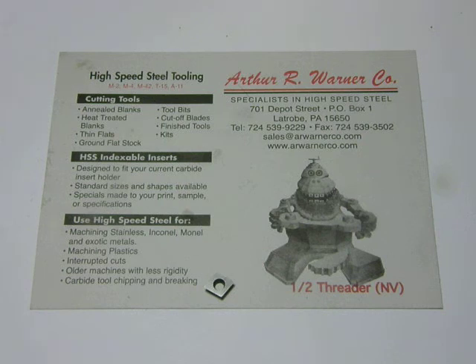When you contact the Warner Tool Company, ask for Mike, and tell them that the Viper sent you. From deep inside the lathe cave in southwest Michigan, this has been the Viper.